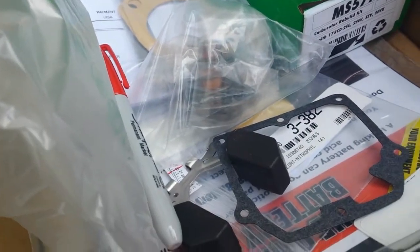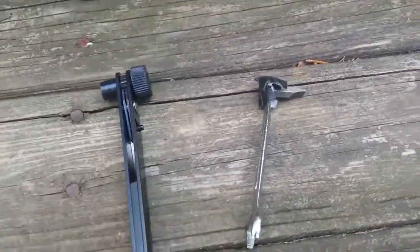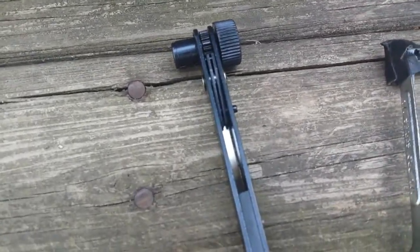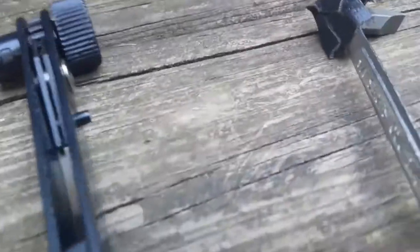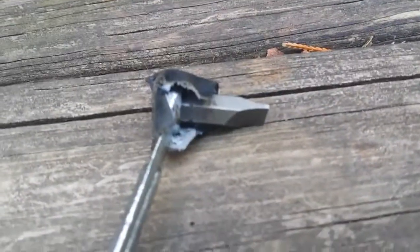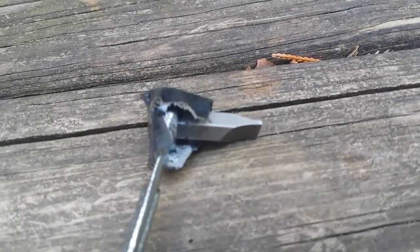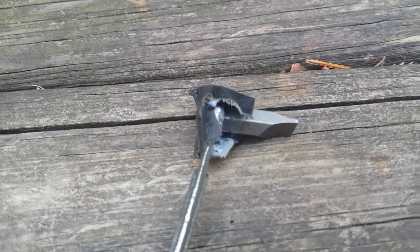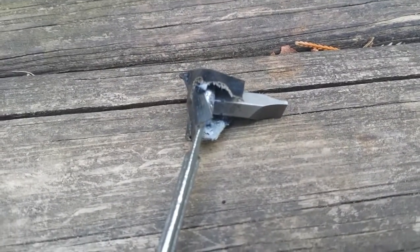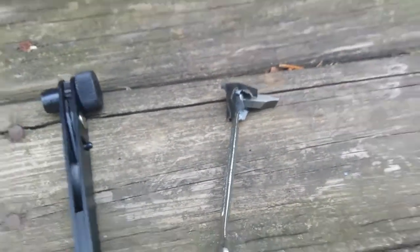Here are the tools I used to get the float bowl off — you need a lot of patience, a mirror, and a flashlight. There's a ratcheting one where you can put a flathead bit in, but it's too thick at the end so I had to make a custom one: a quarter-inch closed-end wrench with a bit held in by duct tape. On that rear middle screw you can only rotate a quarter turn at a time, so you take the bit out, rotate it 90 degrees, put it back, move the screw a quarter turn, and repeat.